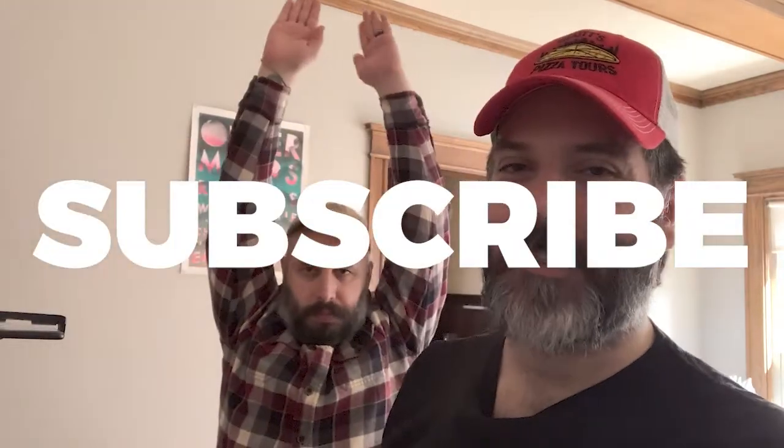Thanks for watching as always. If you haven't already, please remember to subscribe and follow me on social media — all that fun stuff. And until next time, ciao for now. Smell you later.